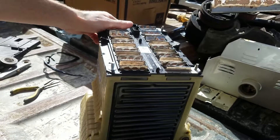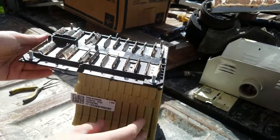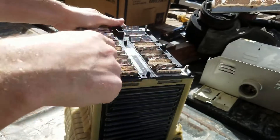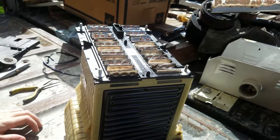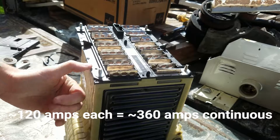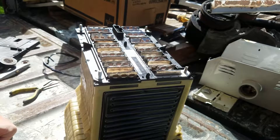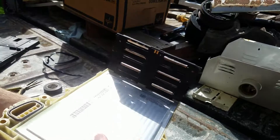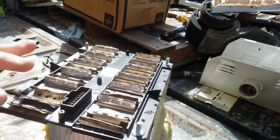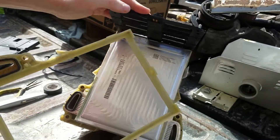This is the module, kind of how you pull it out of the pack. Each one of these tabs here is the positive and negative tab of each cell, so if you short any of these together you're going to have a bad time. These cells are rated to continuously discharge 100 amps each and there are three of them in parallel, so that's almost 400 amps of continuous discharge capability. You can take this plastic piece and these just kind of break off — you can throw those away.